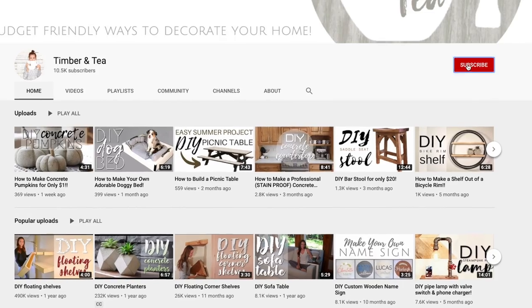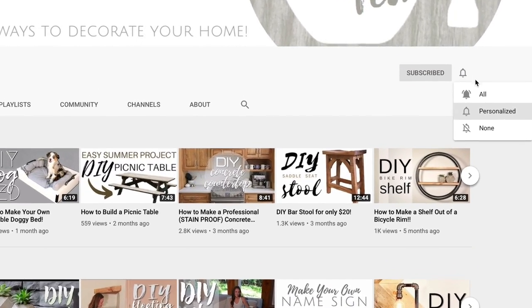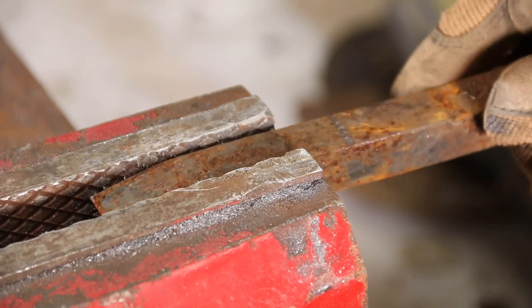For today I'm going to show you how to turn a railroad spike into a coat hook. If there is a railroad spike project that you would like to see me make, whether it's something you've seen before or something you've dreamed about, definitely let me know in the comments below and I may just make your dreams come true. Don't forget to hit that subscribe button and the little notification bell for more super trendy budget-friendly ways to decorate your home. You can also find me on Instagram at timber_and_t for more behind-the-scenes.